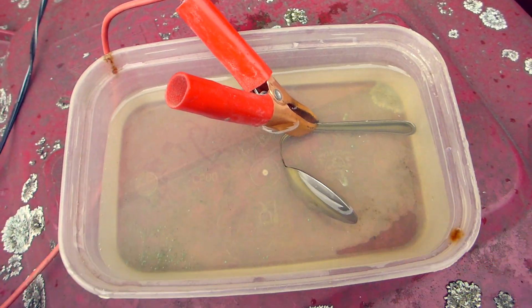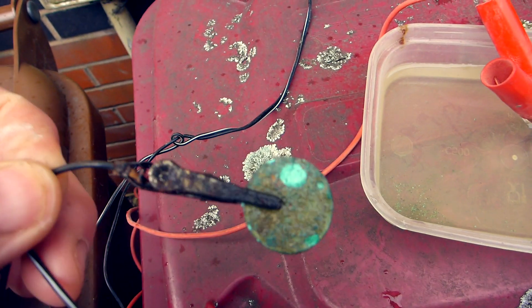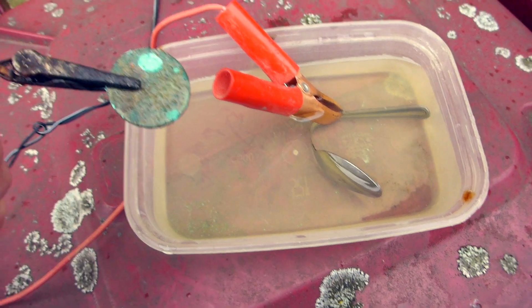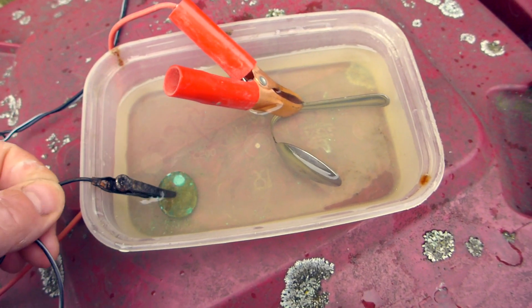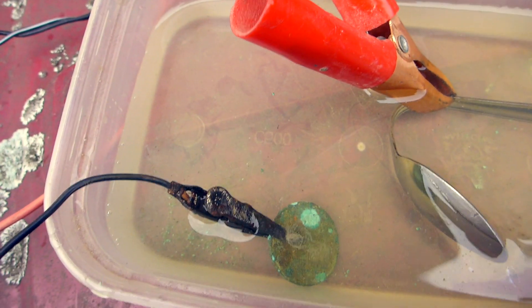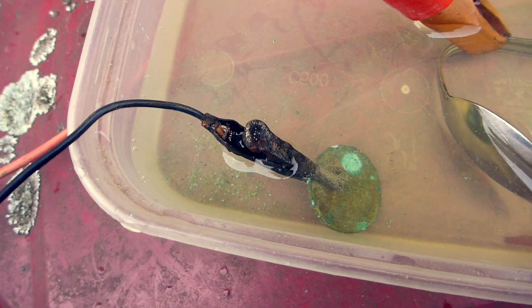Put the spoon in. You've got the coin on the negative terminal so the energy passes from the spoon to the copper coin, and then you should see some fizzing.